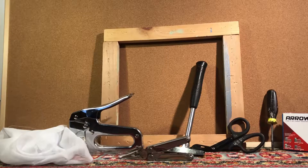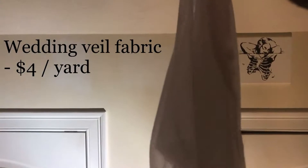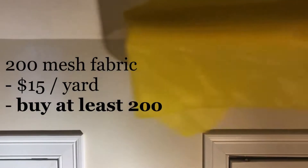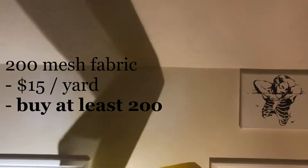Or you can make one from scratch, like this one. It also yields some great detail. However, the only difference between these two screens is the mesh they contain. This is low mesh count — very low detail fabric, very inexpensive — and then this is a little more expensive, high detail fabric, which we will be using for this project.